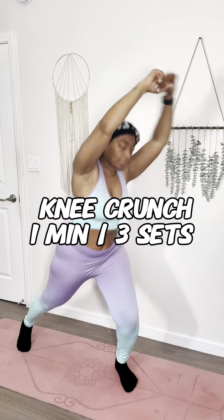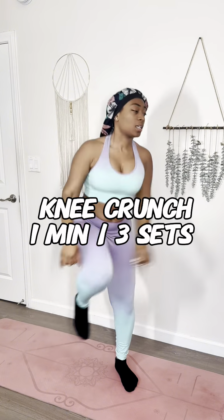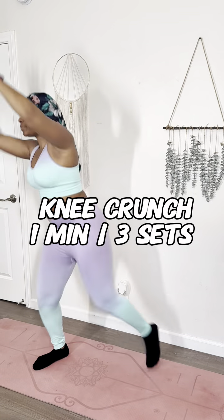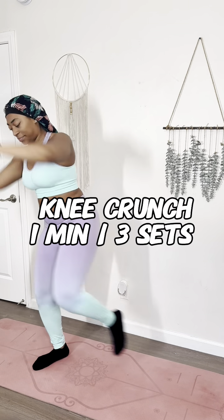We're gonna get it started with a knee crunch. I'm moving fast because my song is on. One leg is gonna be bent slightly — you're gonna drive your knee to your stomach while your hands come down close to the knee that's driving. Pump it up like you about to have the biggest dance battle of your life, like you doing it for Lil Saint. You can't disappoint Lil Saint. The community is watching.